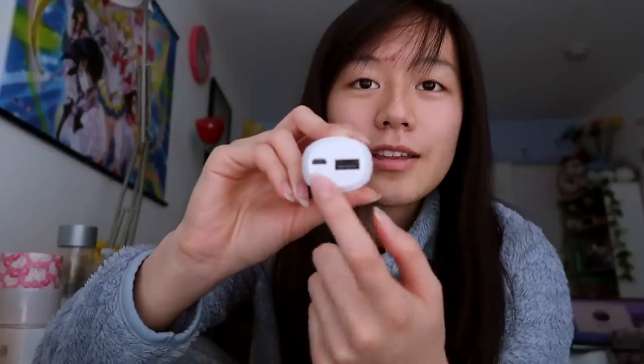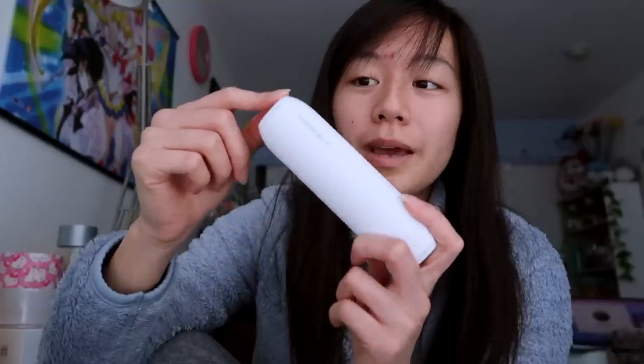Throwing in a quick review — I received a portable power bank from IBOCN. Not really sure how to pronounce their company name, but they were kind enough to send me this for review. Honestly, I've been using it for quite a few days now and it's been super helpful. I don't even pay attention to how fast my battery dies — having this in my bag really saves my life.